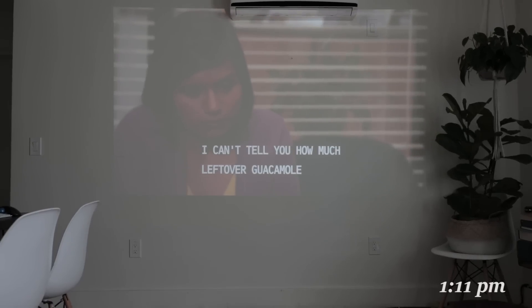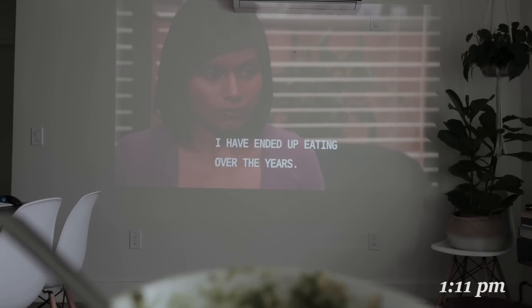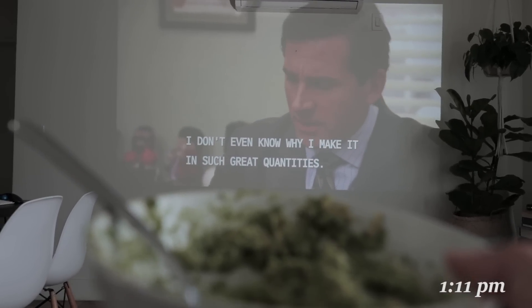I can't tell you how much leftover guacamole I've ended up eating over the years. I don't even know why I'm making such great quantities.